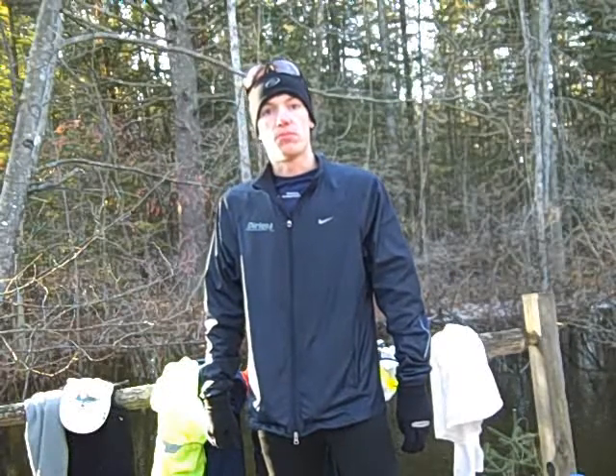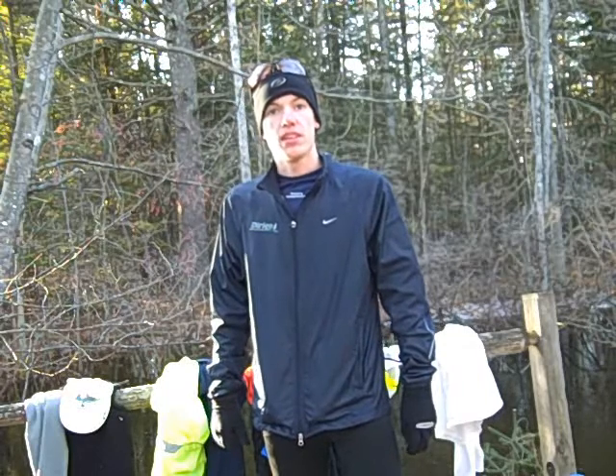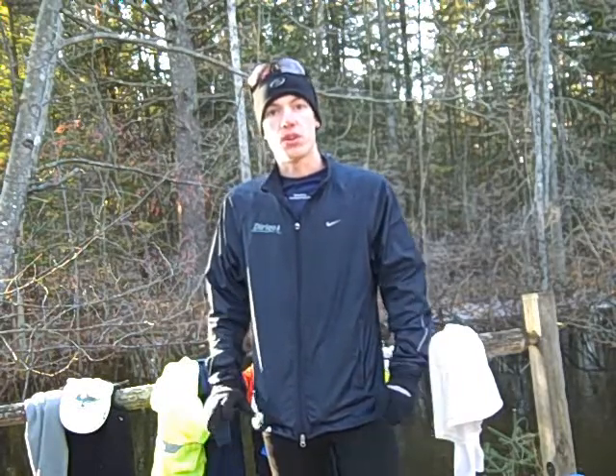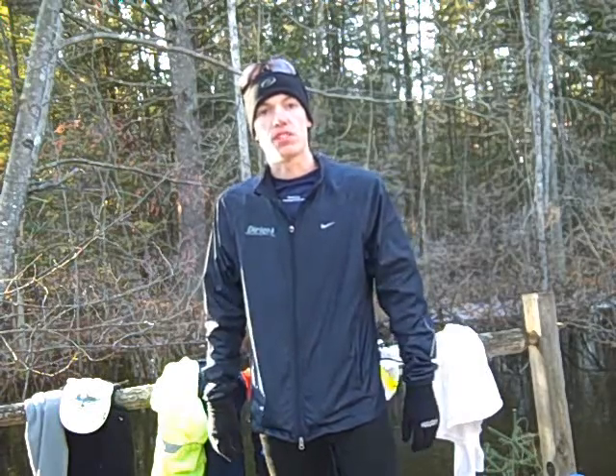Hello, this is Blaine Moore from Runtowin.com and I'm going to show you a few things about winter running apparel so that you can go out and be prepared for the colder weather as it comes in.